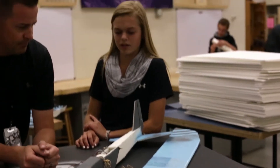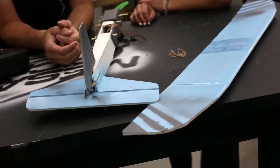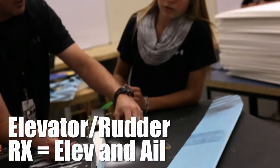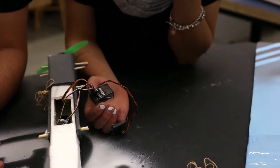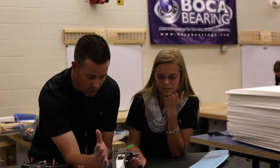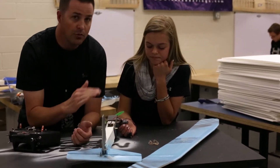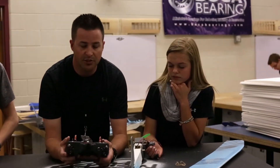We have a lot of different setups to show you today. Alexi brought the Tiny Trainer, which has elevator and rudder. So how do you hook it up? The elevator hooks onto the elevator channel and the aileron hooks onto the aileron channel — even though it's actually the rudder. That throws kids for a spin because they think they should hook the rudder up to the rudder channel, but it doesn't work like that. You hook it up normally without any mixing on your controller.